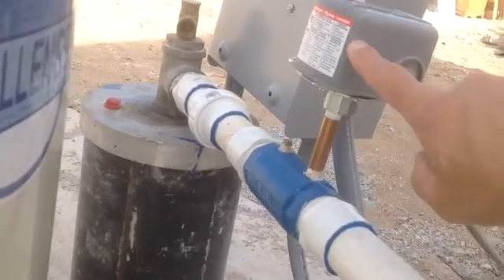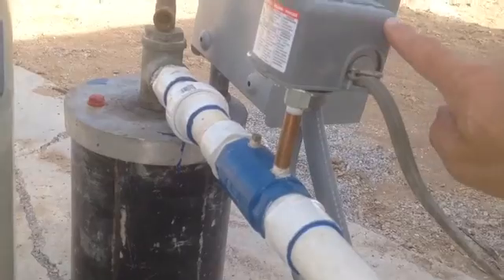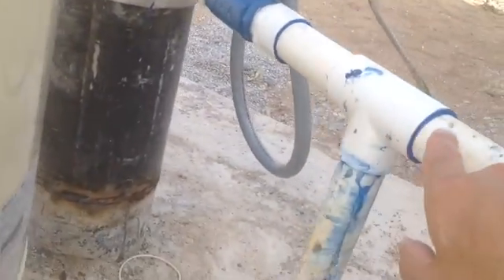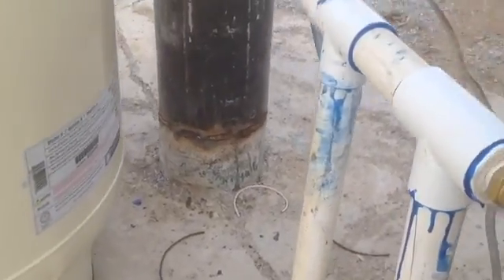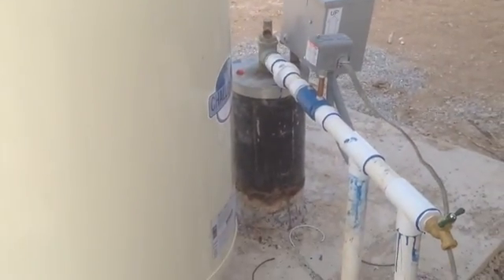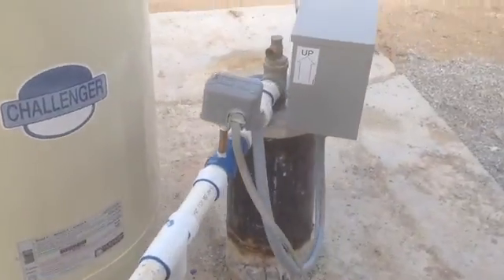There it is — there's the water coming from the well. And of course, this is the correct spot to put your pressure cutout switch. Very simple. There's the pipe that goes to the house. And the pressure tank is right in the middle there — a T.